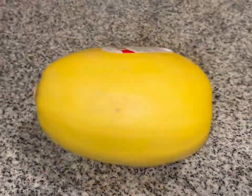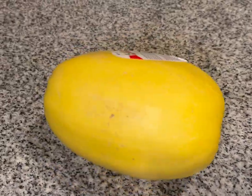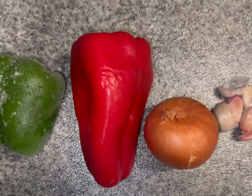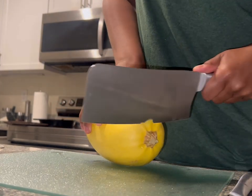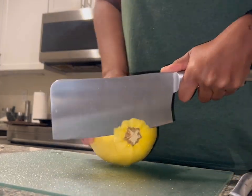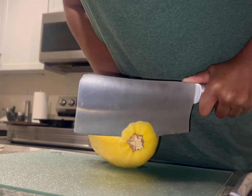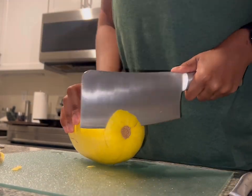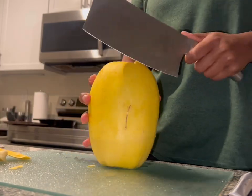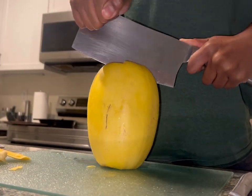Thank you for tuning in to another video by Chef Tommy. Today we are making one of my new favorite things, which is spaghetti squash. Spaghetti squash has been really popular lately, and if you're anything like me, you're like, 'Oh I don't know, I don't like squash, am I gonna like it?' Anyways, I bought one, I tried it, I love it — so there you go.